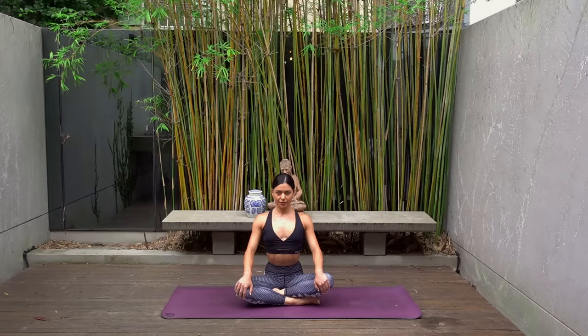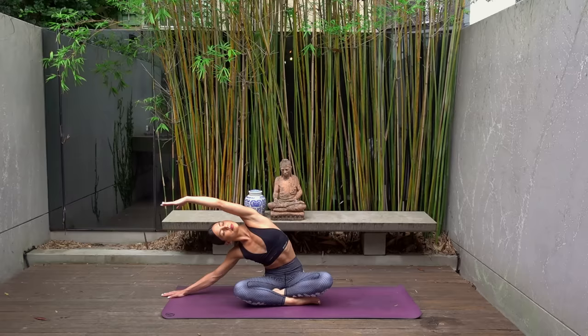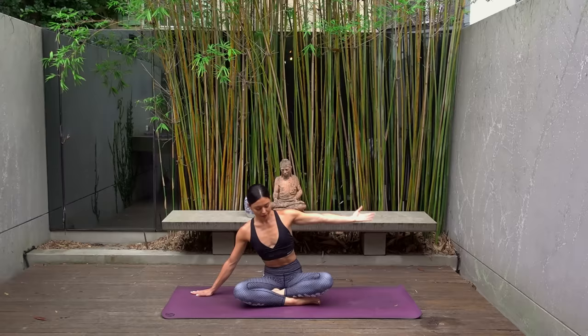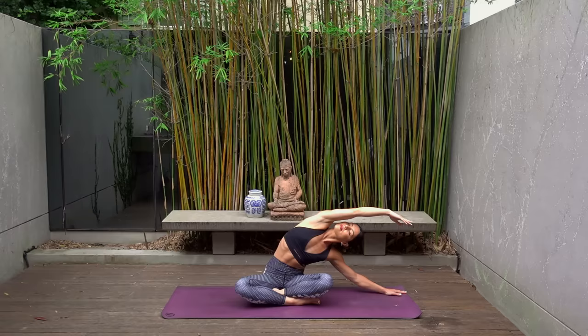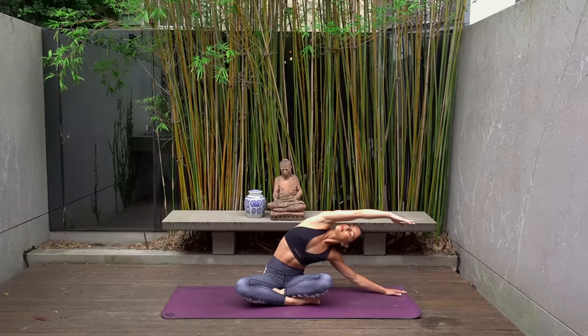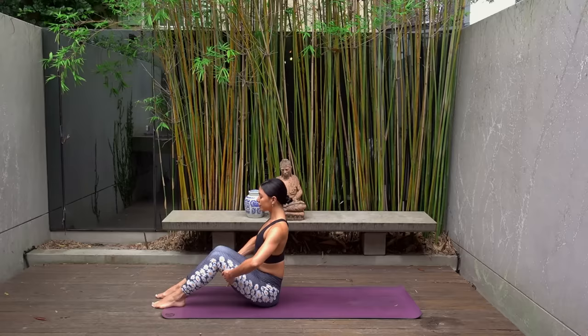Coming to your straight spine, inhale reach your right arm up, exhale side bend over to your left, making sure your right sitting bone stays firmly grounded into your mat, feeling a beautiful stretch for the right side of your body. Then switch sides — inhale reach your left arm up, exhale side bend over to your right, gazing up towards the sky if that feels good for you. Then come back through center, take your legs out in front of you, and hold on to the back of your thighs.